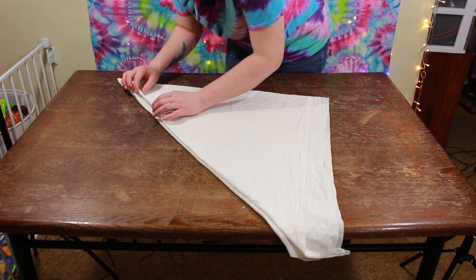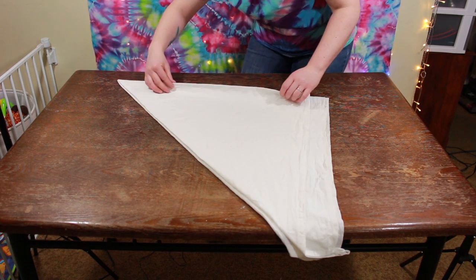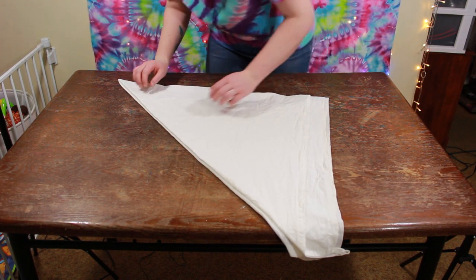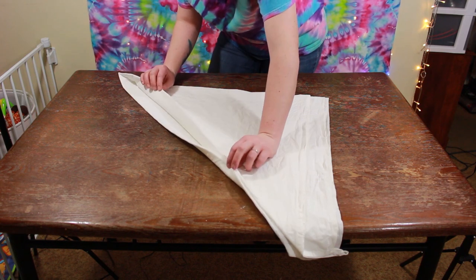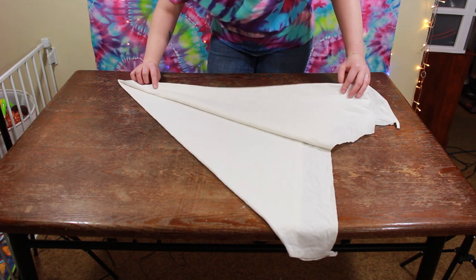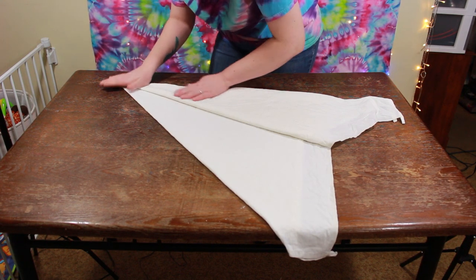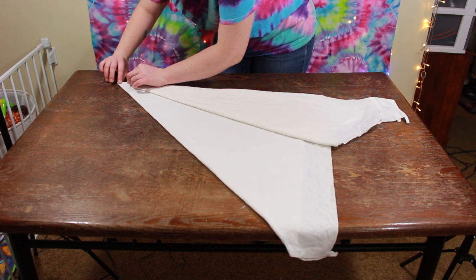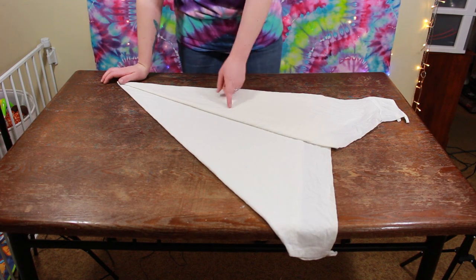So you can see these — there's two folds right here. We're going to take these sides again and bring them back over to line them up with the very outside and you've got to have a point. Like I said, sometimes these don't line up exactly how you want them to, but it still looks awesome. You can kind of see it's starting to look like a paper airplane.